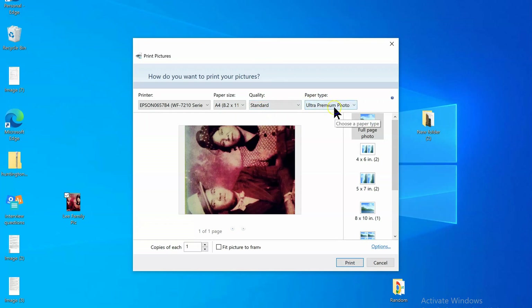For quality, I sometimes select ultra premium photo because it makes more ink come out so the colors are deeper. But you don't have to do that — you can change the setting to any of the other options as well. You don't have to use premium. Go ahead and print.